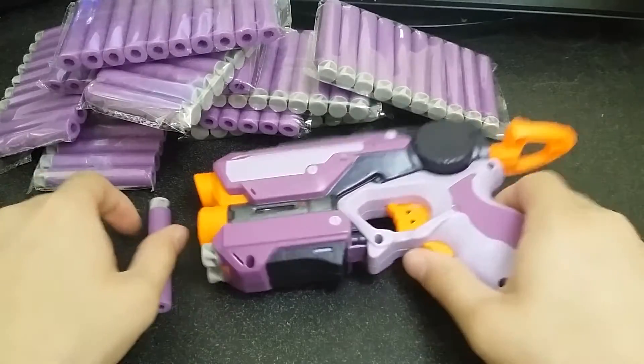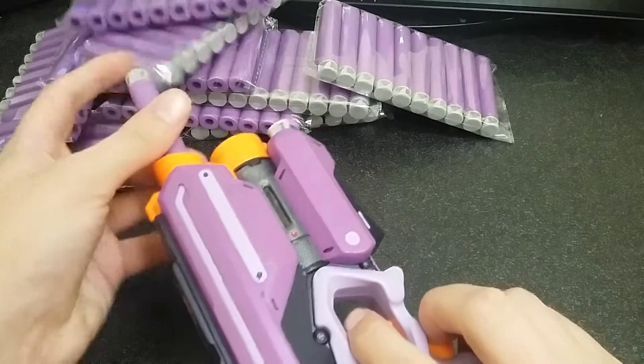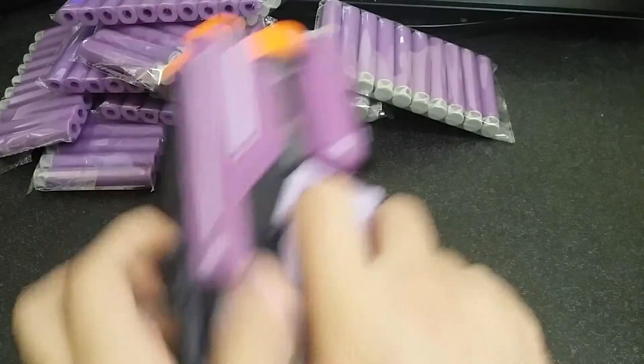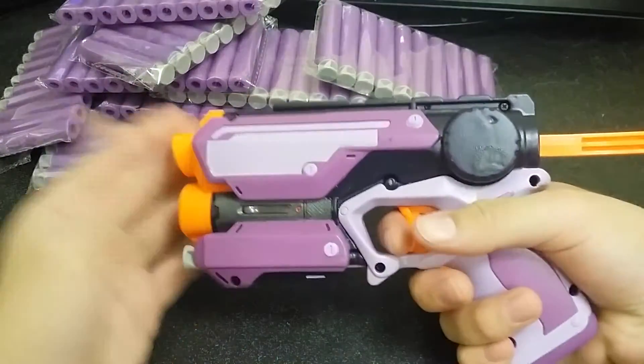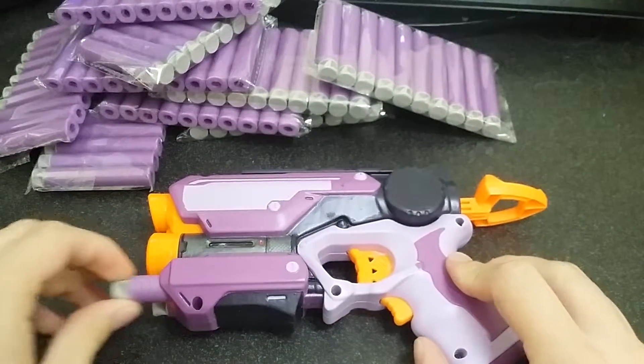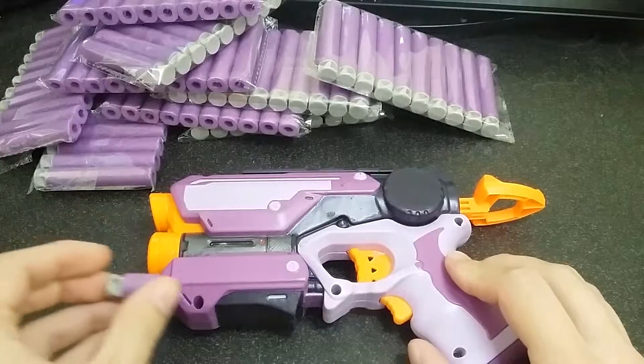Welcome everybody to the review of Night Howler, a modded Fire Strike Blaster. I've got these nice purple AccuFake darts from Out of Darts and they work nicely complementing the colors. So let's go over that.